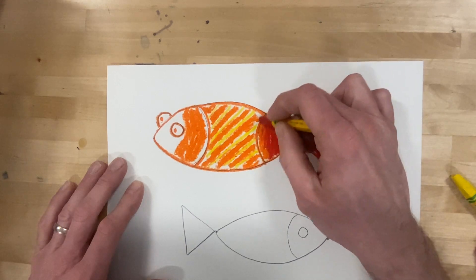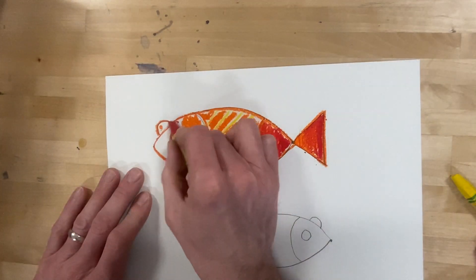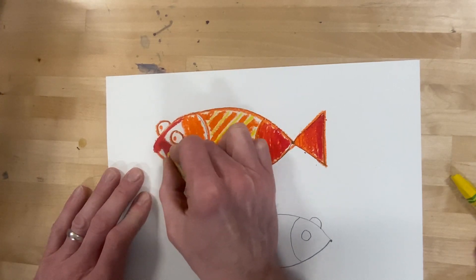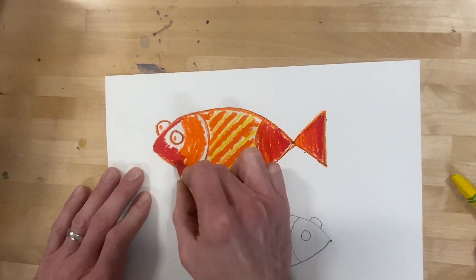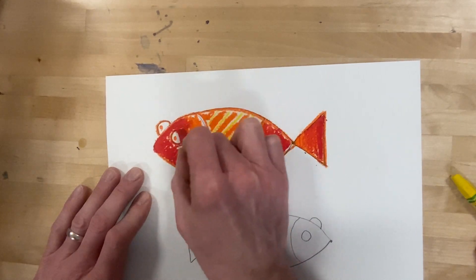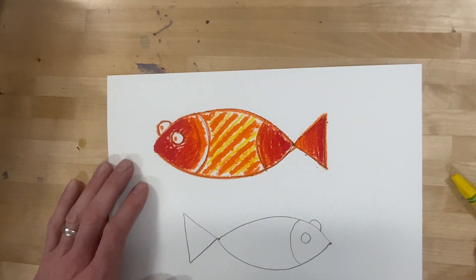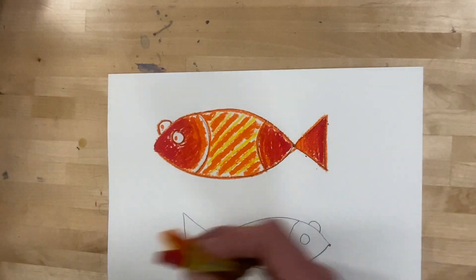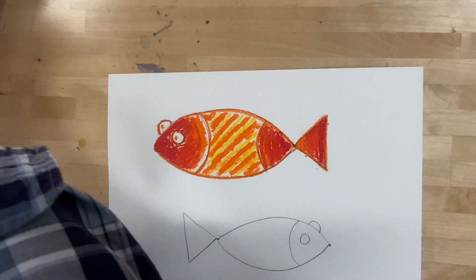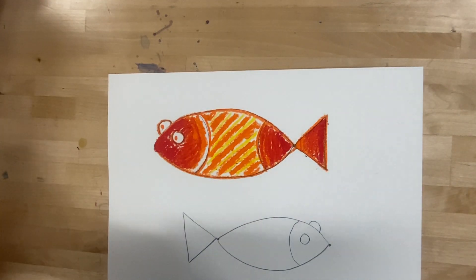Colors kind of mix with oil pastels. And then in the front there's a red little fishy face. Same sort of idea with the three cool colors — I've got some green, blue, and purple.